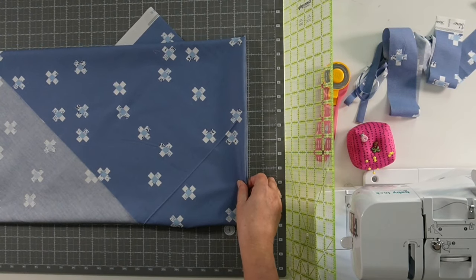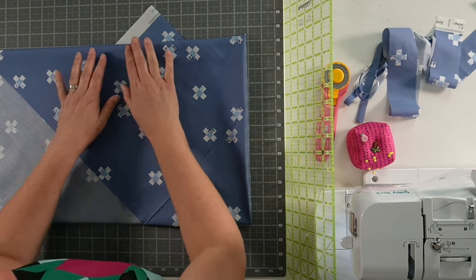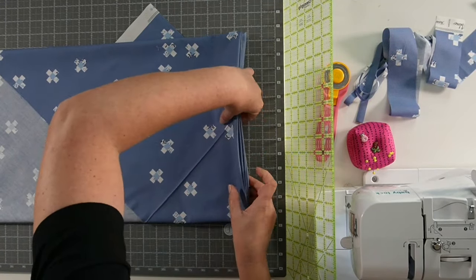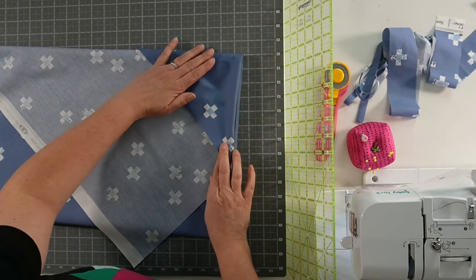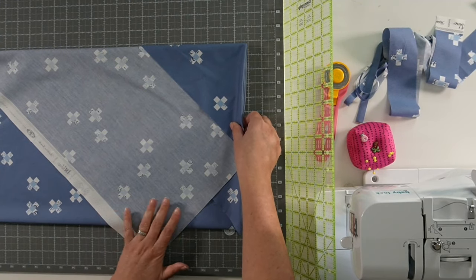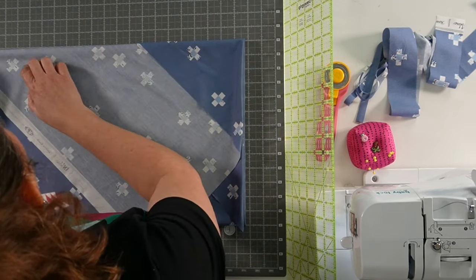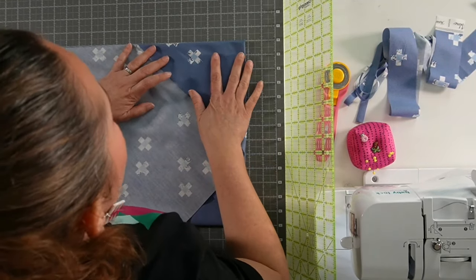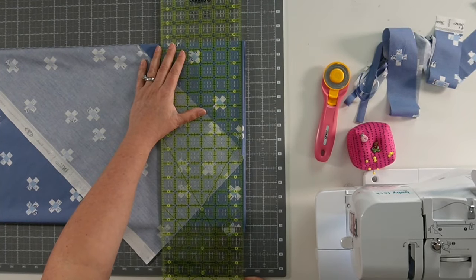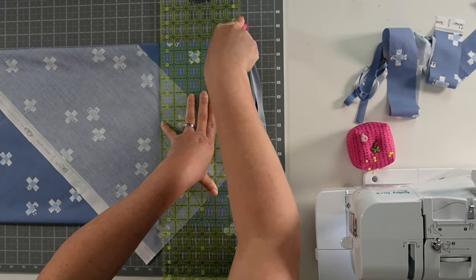Now we're going to take this on our mat. If I've done a good job, when I line this folded edge up with my mat, this edge should also line up. Let's try that again — this is my double-check: if I line up this edge along one of these horizontal lines on the mat, this other edge should be lined up as well. That looks pretty good. Now that I have everything lined up, I'm going to square off this end, which just means cutting off the edge so that everything is aligned.